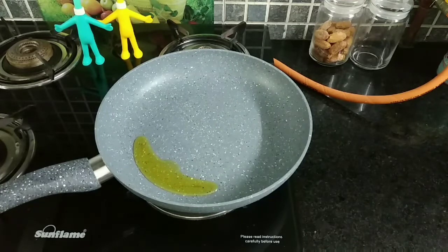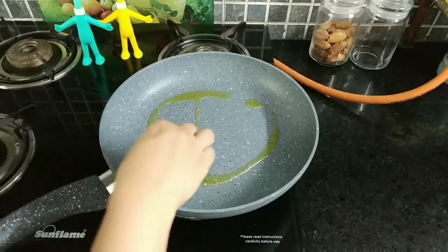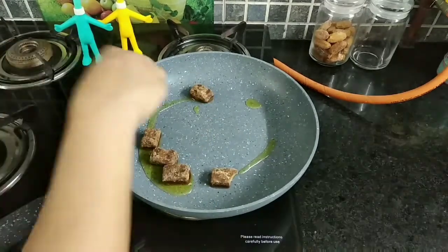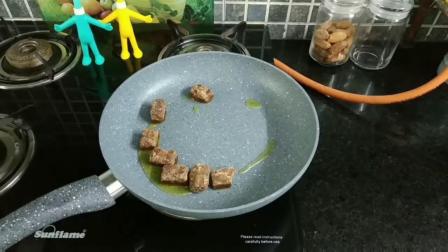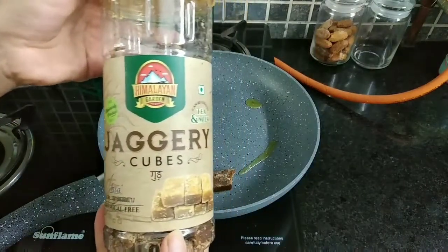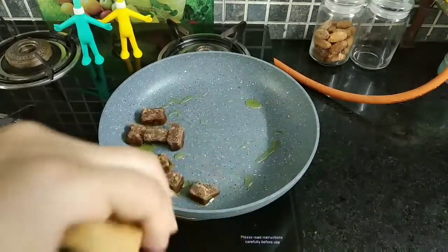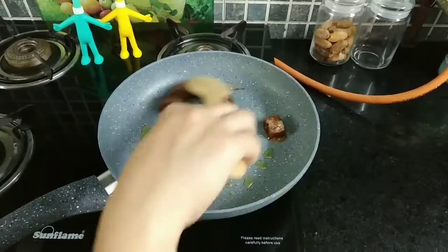We will heat the desi ghee and now I am adding six to seven small pieces of jaggery. You can add more jaggery as per your taste. Now let the jaggery melt.